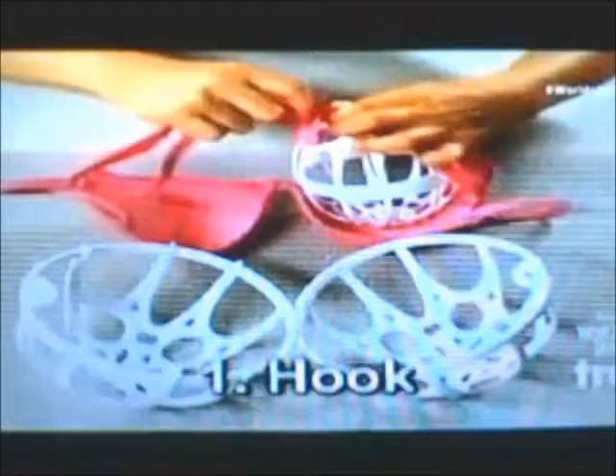Introducing the Bra Baby — the smart way to baby your bra. Bra Baby is the revolutionary new washing system that protects your finest bras from the ravages of the washing machine.